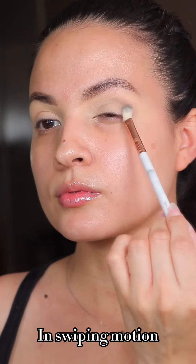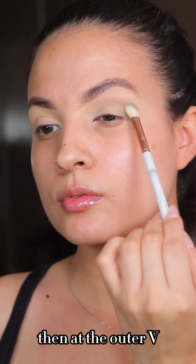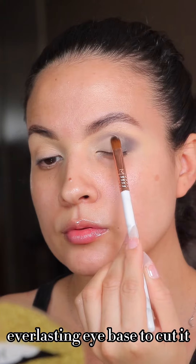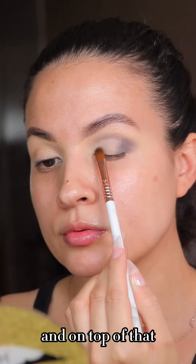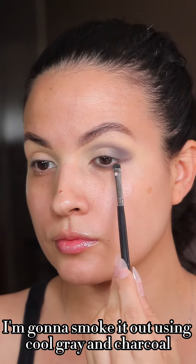I'm mixing plum and charcoal on my crease in a swiping motion. Since we are working with darker colors, you want to start with a little bit. Then at the outer corner I'm going to focus charcoal. Then I'm adding the everlasting eye base to cut it, and on top of that I'm going to add buff to set.